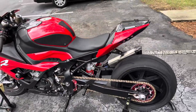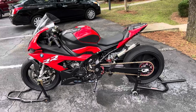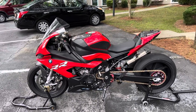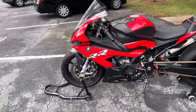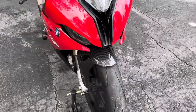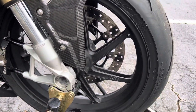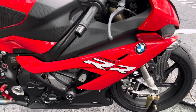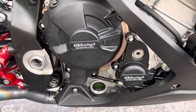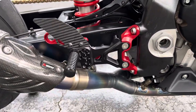I just wanted to make a quick walk-around video and talk about some of the mods I have on it. When I bought it, it was set up pretty well so I haven't had to do too much. This bike is set up for road racing, so I only have one brake rotor in the front. I've got the Brock's long straps on the bike, the Evo Tech frame sliders, and the GB Racing case covers — just in case the bike ever fell over.